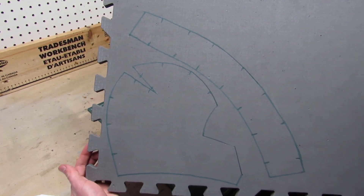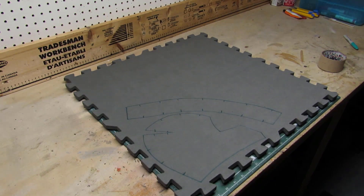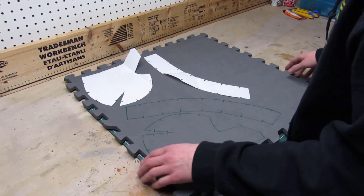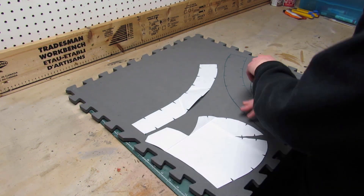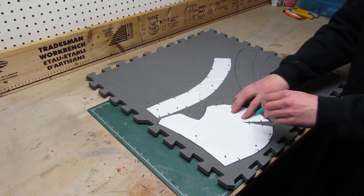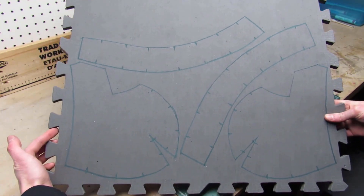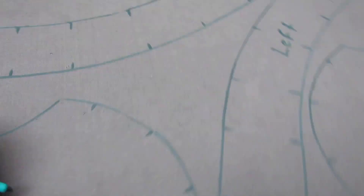Once you're done it's time to unpin your two template pieces, and this is what it should look like. Now if you've never done this before, you might be wondering how you'll make the right side of the helmet if you only have the left side of the template. Well, because the helmet is symmetrical, you can just flip your templates and trace them down again and you have your right side. Make sure you put your template pieces as much in the corner of your sheet of foam as possible, then repeat the process of pinning down your template pieces. After that, use a sharpie to trace around the templates and to also trace the registration marks. Once you're done tracing, it's a good idea to mark which pieces are the left side of the helmet and which pieces are the right side.